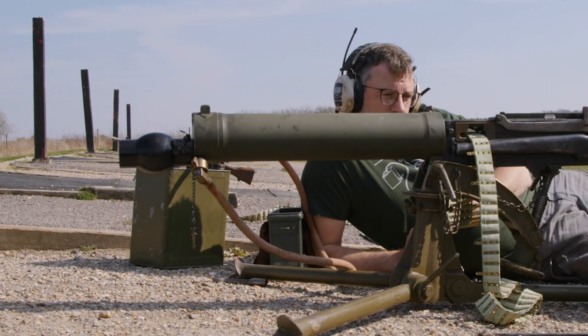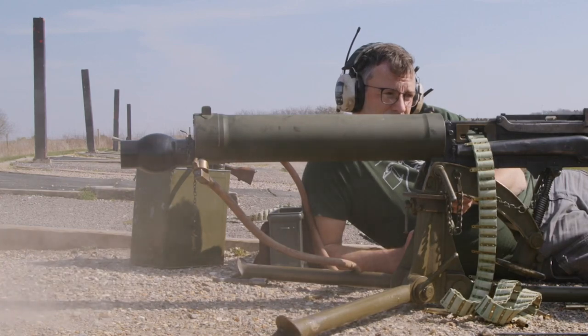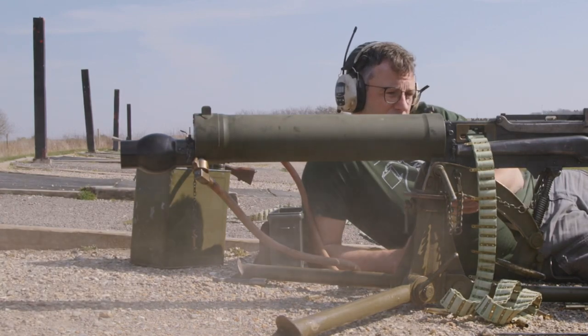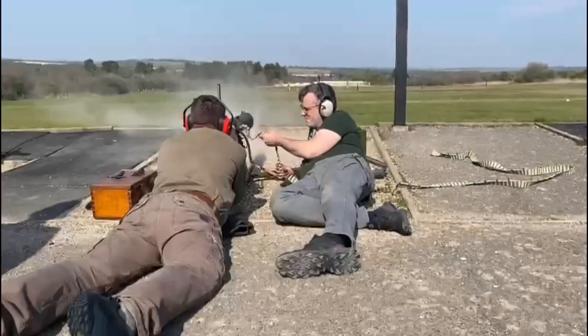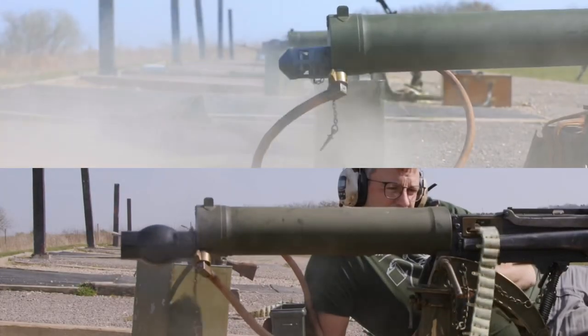This is the second burst and you can see the blast deflector and flash eliminator is fitted on this gun. And here's another view — less dust being created — and then we can compare side by side.